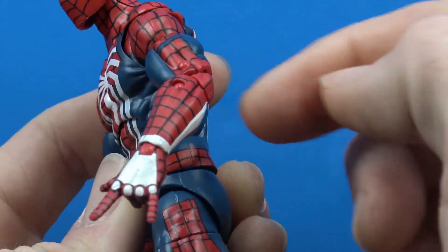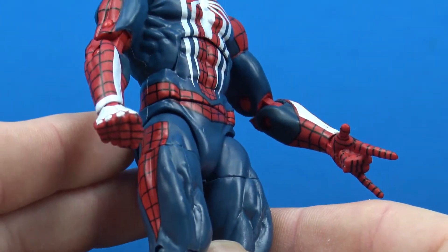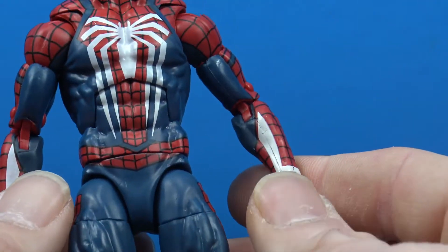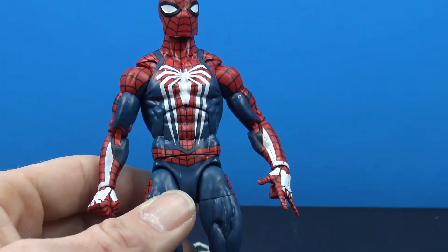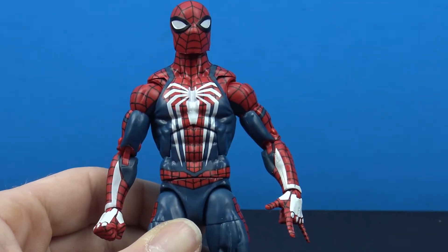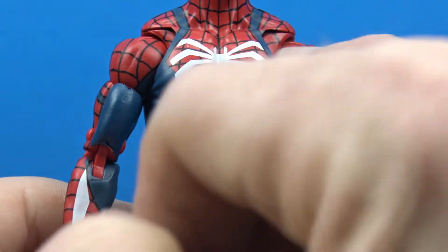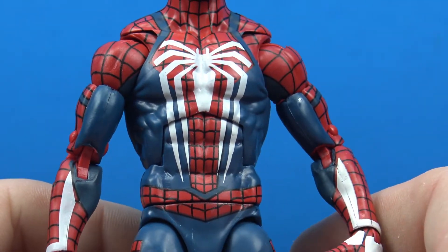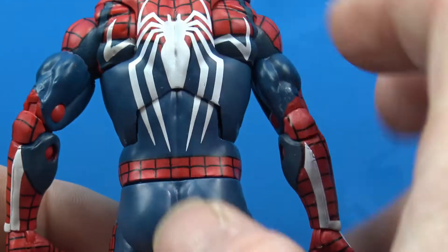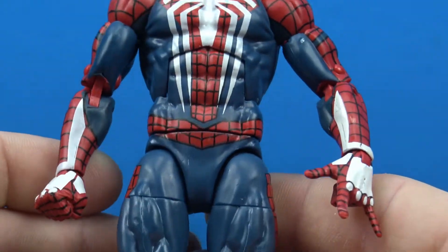We have this nice little white pad here and the knuckles get some white paint as well. We get a little bit more white that kind of goes up his forearm, so the overall look of the suit is pretty cool. As far as paint quality, it looks like I got fairly lucky — I don't see a lot of paint imperfections. The spider on the front of the suit looks really clean, and the painted black web lines look great all over the figure.